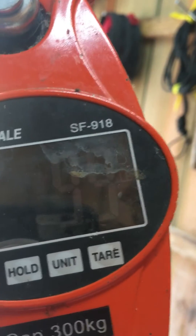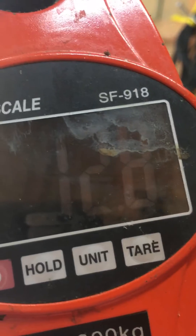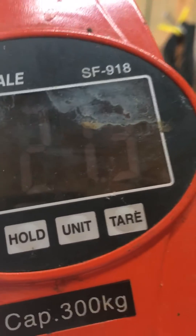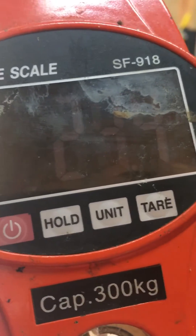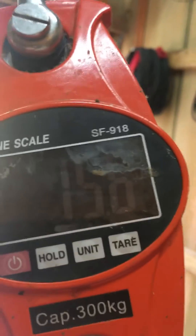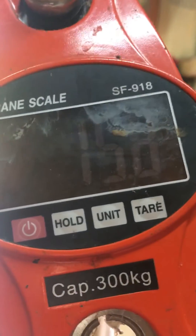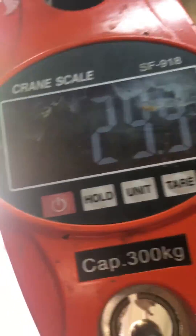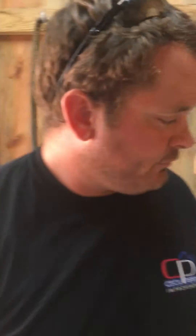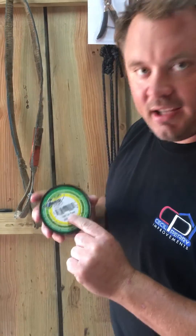Where are we at? 10 pounds... 13... equal... 25... 15... 16, 29 — 29 pounds. Power Pro 100 pound test broke at 29 pounds.